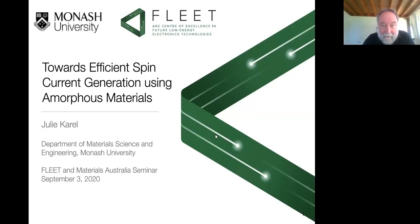Welcome to this seminar in future and low energy electronics and technology, hosted by Monash University and Materials Australia, the Victorian and Tasmanian branch. We hope wherever you're from that you will enjoy this marvellous seminar. It will be given by Dr. Julie Carroll and it will be on towards efficient spin current generation using amorphous materials.